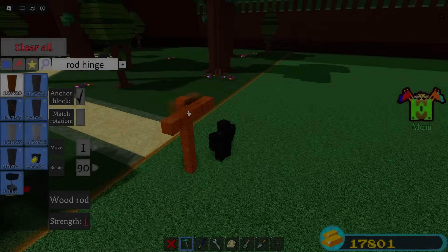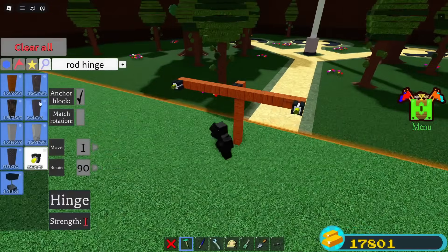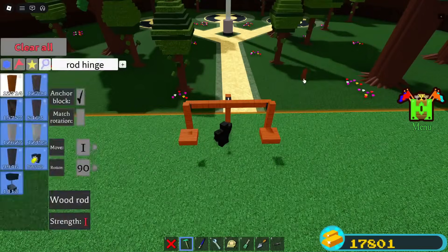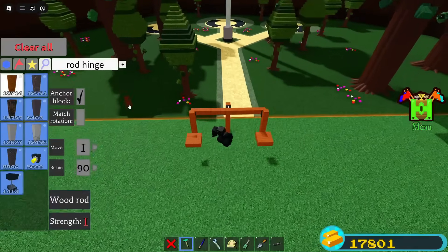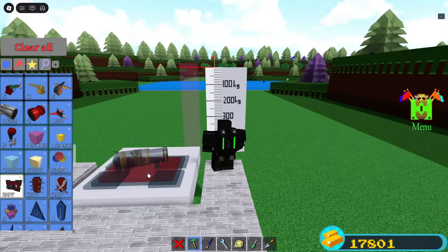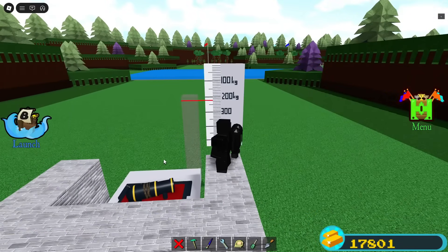If you want to actually measure weight values in Build a Boat, you can't just use a regular scale. That will only tell you if something is heavier or lighter. Today I'll show you how to build a scale with actual values. It's surprisingly pretty accurate.